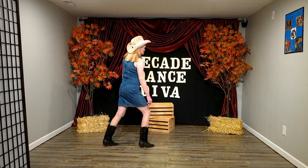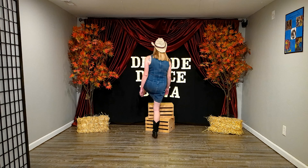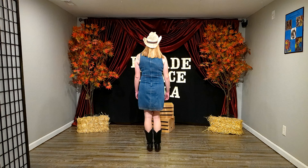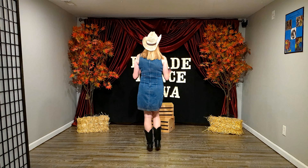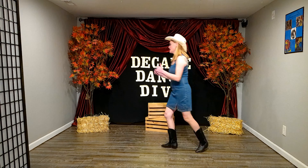All right, that's the Elvira. So now for the lesson. We're going to start with our right foot and go cha-cha-cha — so it's right, left, right. Left back on an angle, step. Left, right, left — cha-cha-cha.